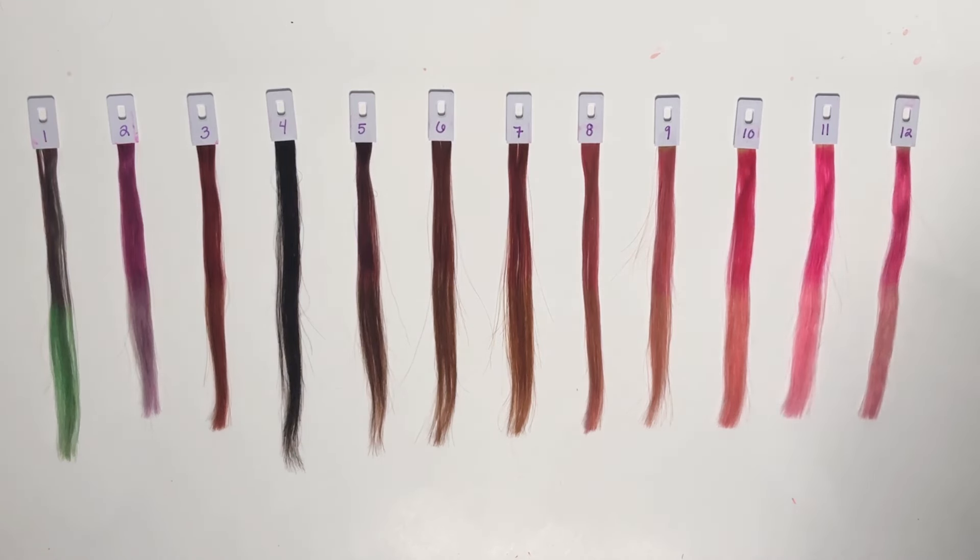I almost want to group swatch eight in with the five through seven swatches, because it's not super bright like it is on the blonde swatch. But I do see more pink on number eight than on the darker swatches. For eight and nine, I wouldn't go as far as to say it looks like a strawberry blonde, but it almost has a slightly more natural, not-in-your-face vibe. On swatches 10 and 11 it is very very bright. If we're looking for strawberry blonde, I think the diluted section for number nine is probably the closest — it looks like a medium blonde with a pinky undertone, which is kind of cute, maybe even rose gold.